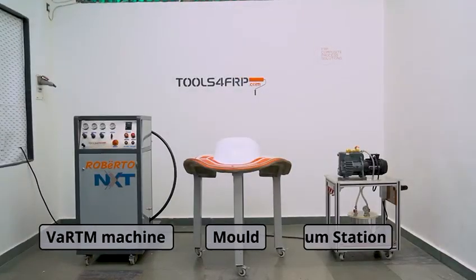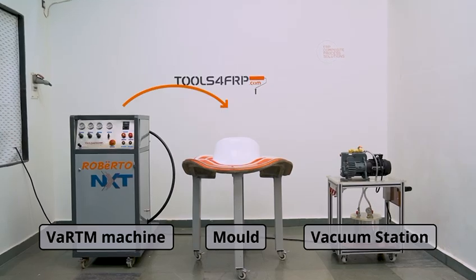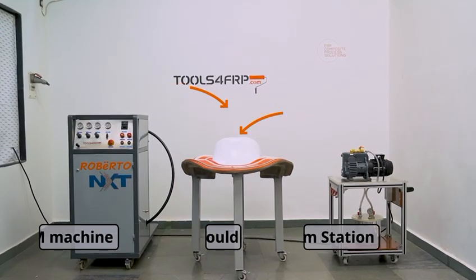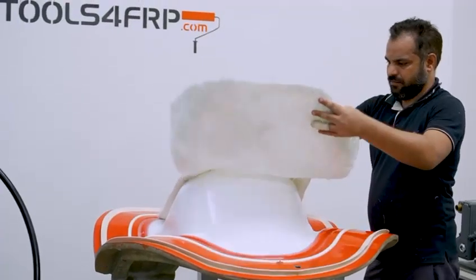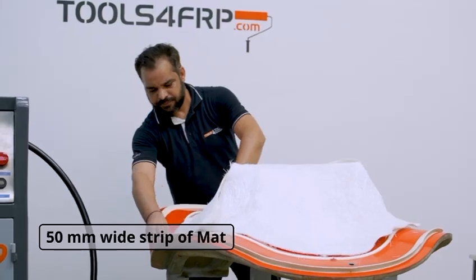This is a typical VARTM setup. The VARTM machine has to be stationed next to the mold, which should be stationed next to the vacuum station. Let's drape the fiberglass mat on the mold. Remember to use at least a 50mm wide strip of mat at the joint areas.